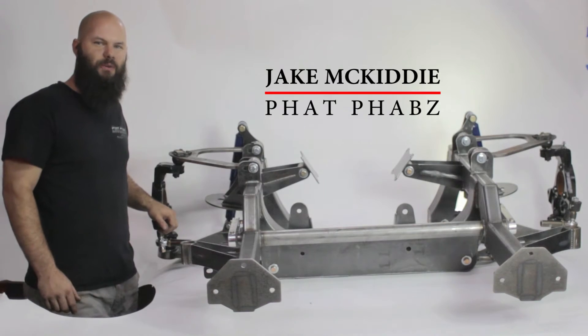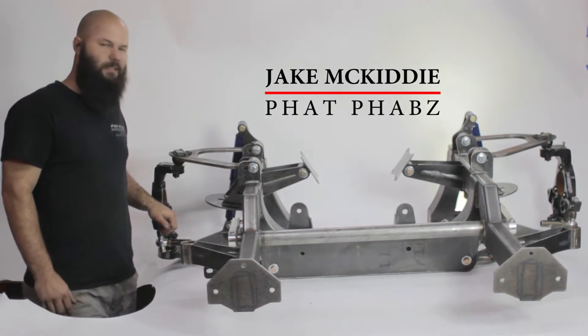I am Jake McKitty here at Fat Fabs in Oklahoma City. What we have here is a mocked up version of our 2014 to present front clips that we're going to start offering on the website.